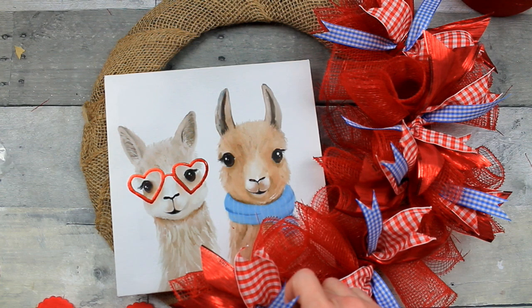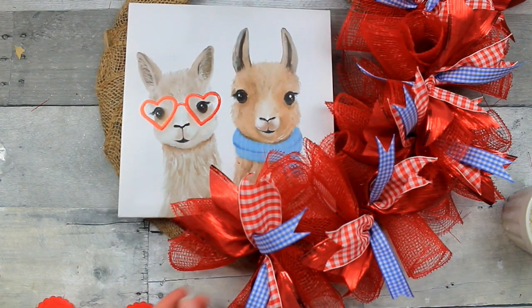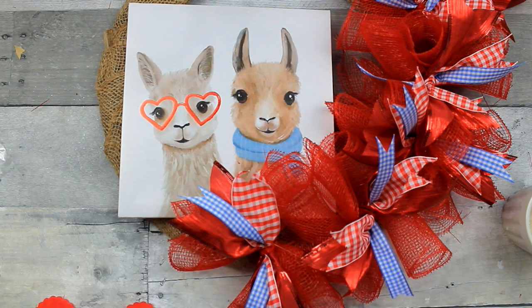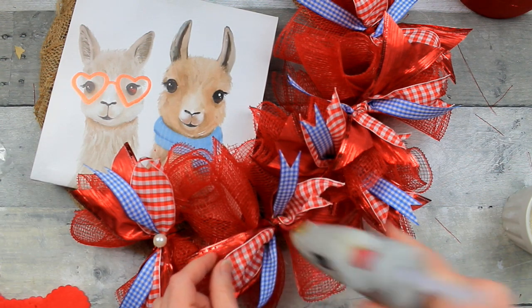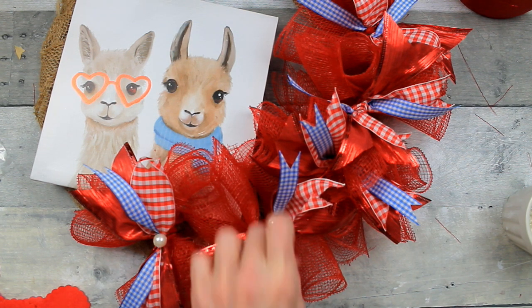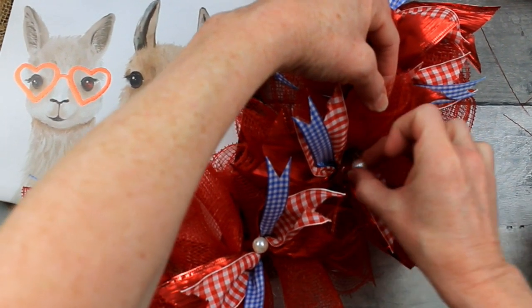I decided I wanted a little extra something in the center, and I had these little pearl beads left over from Dollar Tree, so I wanted to test them out — I think they're going to look cute. Get your finger protectors on so you don't burn yourself. It really doesn't take a lot of glue to put these pieces down. Doesn't that look cute? I think that gives it a nice little touch. You could always use little red hearts, buttons, or anything you like there.